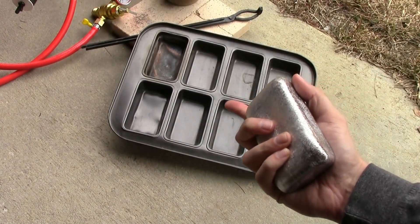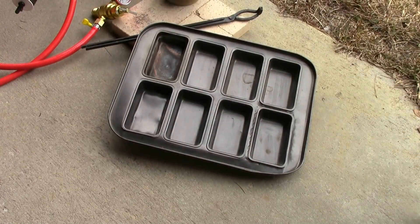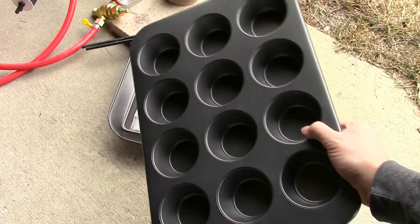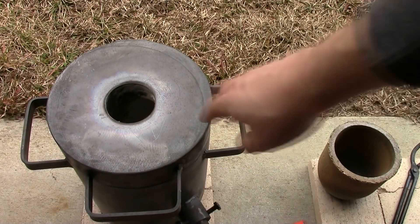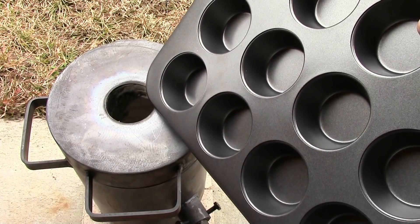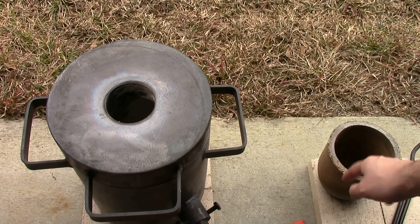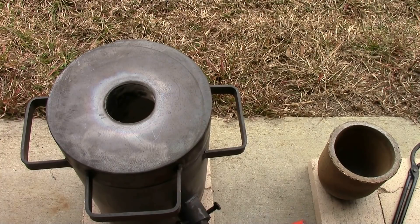The problem with the loaf mold is it makes really awesome ingots, which I love because they're hefty, but they don't fit very well in that big crucible. A lot of people that do melting videos use muffin tins, so I bought one and we're going to give that a shot. The problem is the furnace has a hole in the top for escaping gases, and the benefit of smaller ingots is you can drop them straight in so they fall into the crucible without opening the top. Unfortunately, these muffins are slightly bigger than that hole, so I'll have to not fill them to the brim. But they'll still be smaller and easier to put in the crucible, so I can fit more aluminum in at any one time.